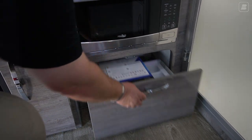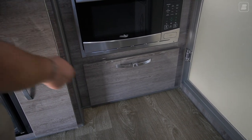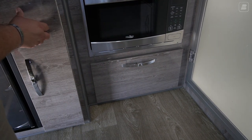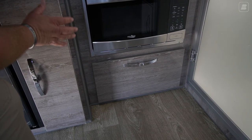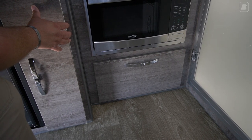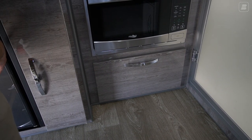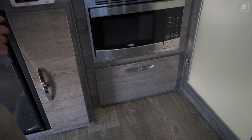I'll show you the soft-close one more time — you close it and it grabs and pulls itself closed. One other feature is our handles: these lock and stay closed. So when you're going off-roading and bouncing around, you're not going to have trailer roulette — where you open the door and everything's all over the floor. These stay locked. You push the center button and pull it out. It's a really nice feature to have when traveling in rough off-roading areas.